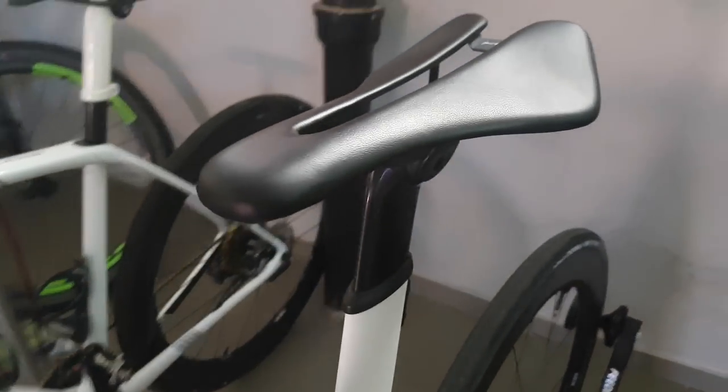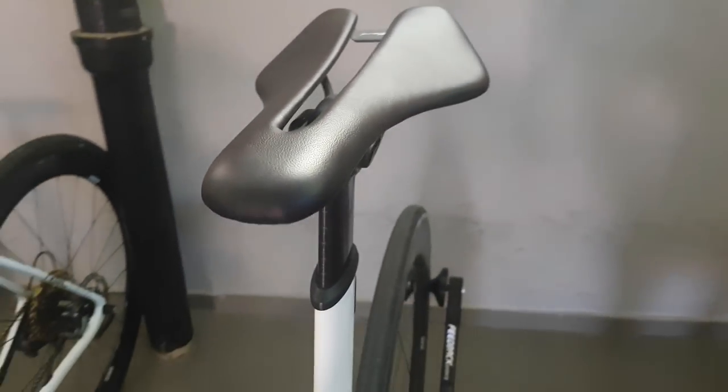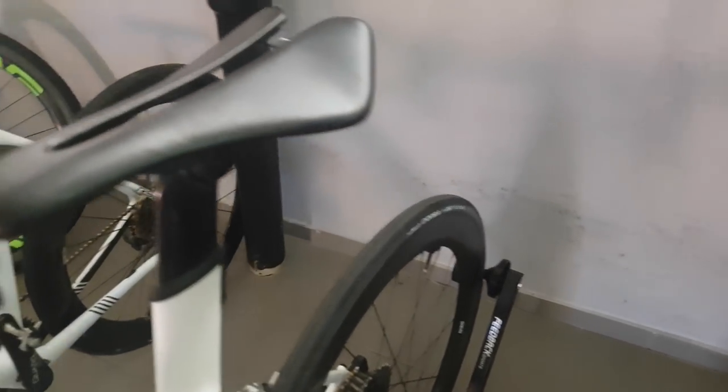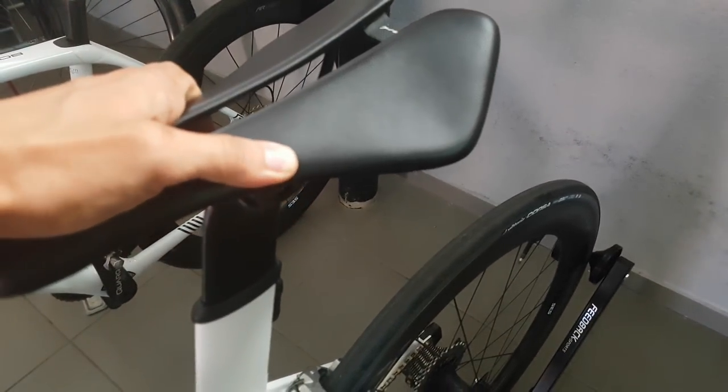There's around two or three millimeters of padding and cover on top. Pretty sleek looking. Previously I had a Dash saddle which was heavily padded and I got along very well with it, although after this first impression the Dila came across as much more comfortable.